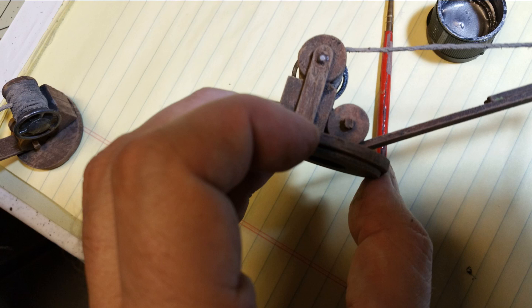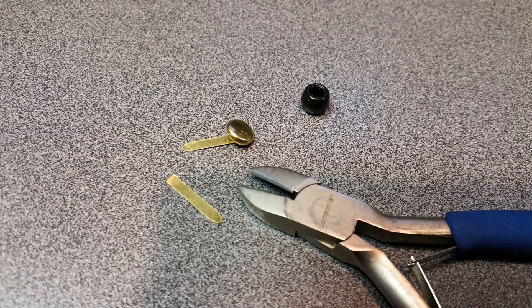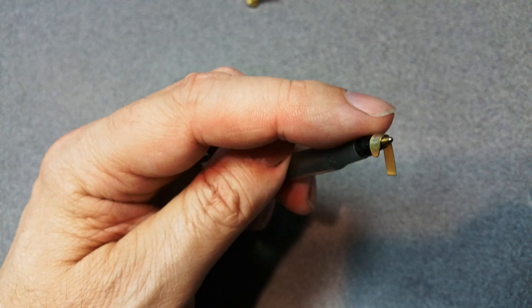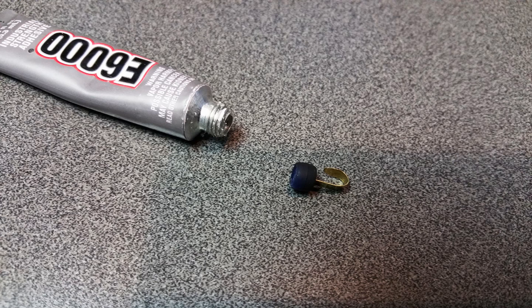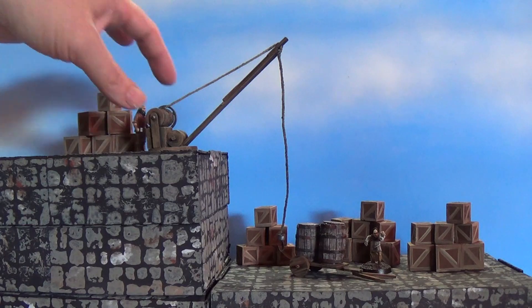The last detail was making a hook for the end of the crane. I took a small bead and a paper fastener, cut the pieces off the paper fastener's head, then curled them around an ink pen to form the hook. I glued the hook into the small bead with E6000 or Goop, then glued that to the end of the crane rope — an easy and cheap solution.